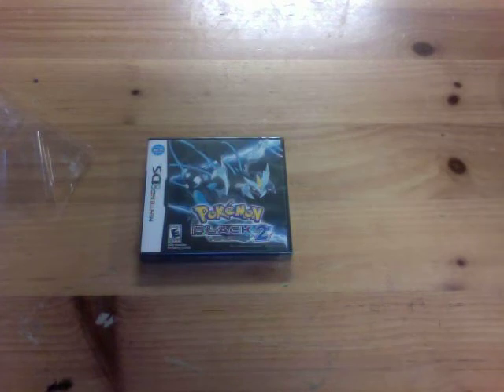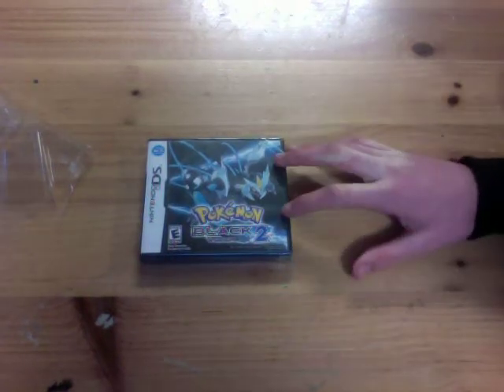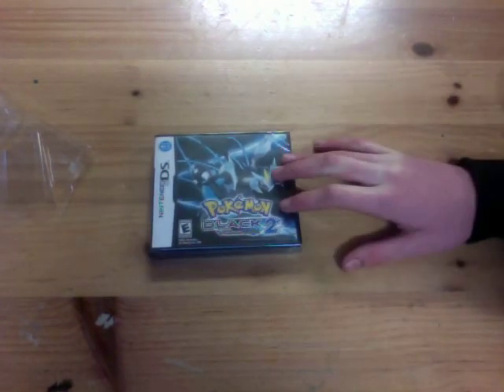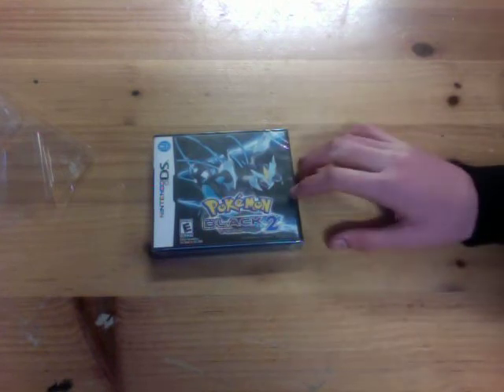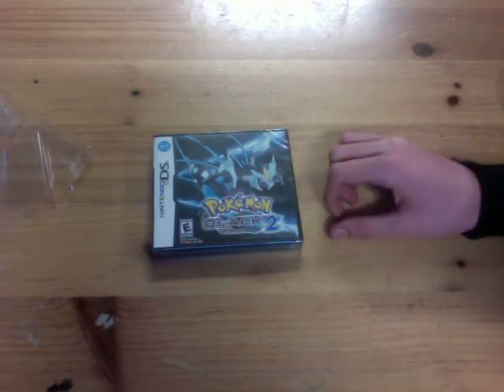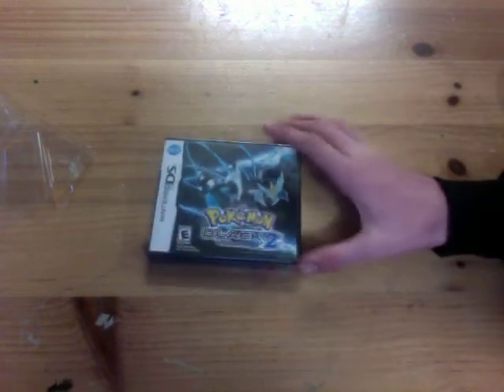I love Pokemon. I'm starting to get into Pokemon when I first started, and it's iffy now because I don't really like the map. I love the map of Pokemon Emerald, but yeah, let's get into this unboxing.